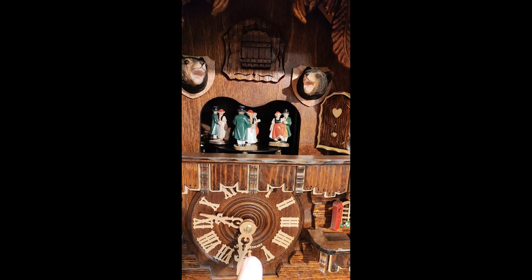The Cuckoo is hand-painted. The wooden bears, also the wooden figurines.